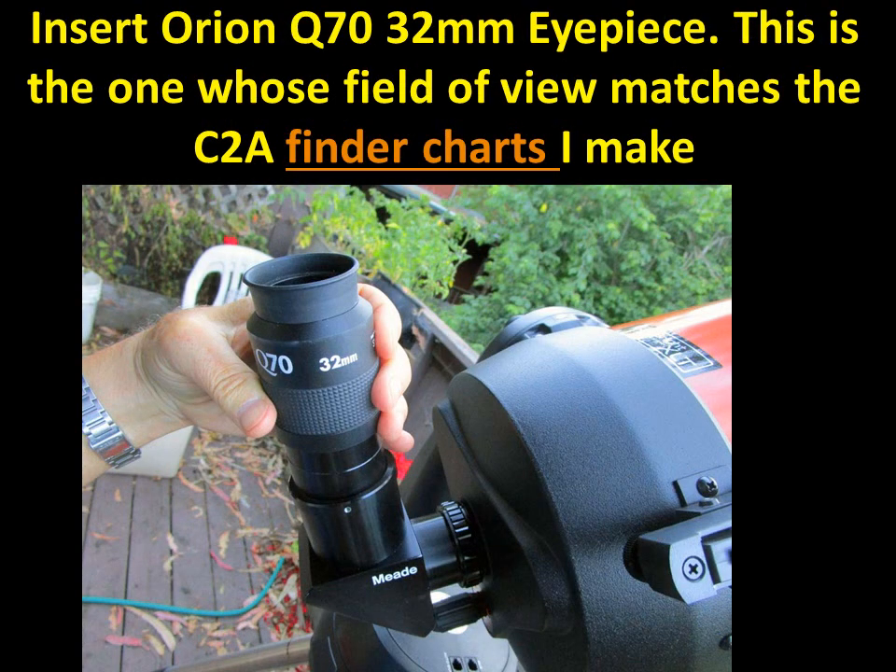Then put in the Q70 32mm eyepiece — I got these from Orion. They give a nice wide field of view. I like this eyepiece a lot. It's fairly affordable too, certainly more affordable than high-quality Naglers, yet it gives that nice wide field of view, which is what we really want.